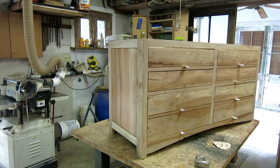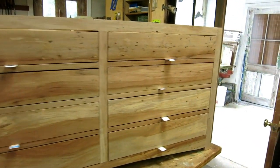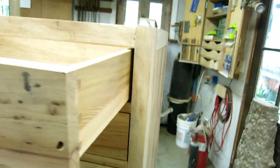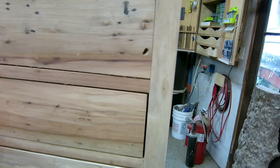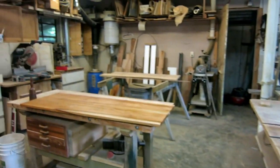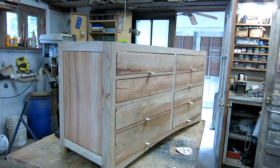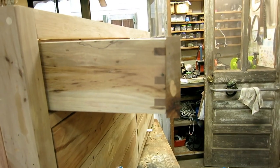The chest of drawers is complete except for sanding and finishing, and putting hardware on of course. All the drawers work well and they all stop solidly with no stress on the face frame or the front of the drawer. The top is cut to size and has one coat of varnish on it. For the next couple of days we'll be sanding and varnishing, and I'm going to take the drawer fronts off so I don't get varnish on the drawer case or drawer sides.